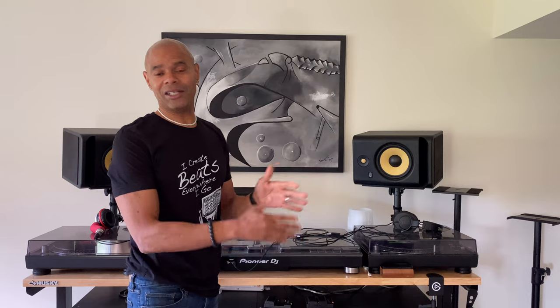I also picked up something else from Gator Frameworks — the laptop stand. This thing is about $60 and it's a godsend. I'm not really into those DJ laptop stands; they seem kind of flimsy. I had two of them and they just didn't work for me. This one clamps onto a desk, it's sturdy, it's pretty solid.